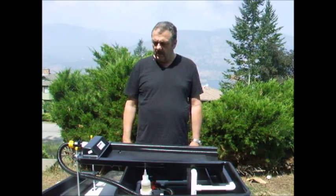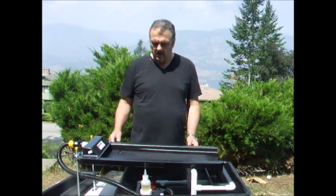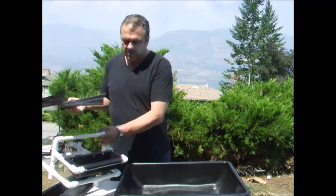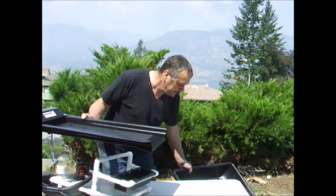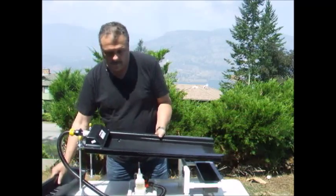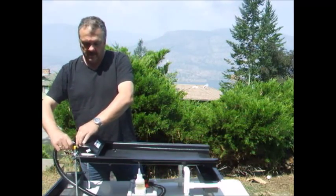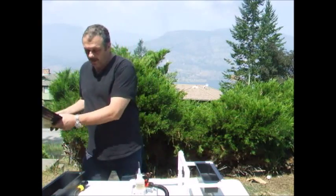So without any further delay, let's set it up and see how it fits onto the stand. I'm going to take the stand out of the tub for this demonstration so you can get a better view of what's going on. Just basically undo the table from the water supply and move it right out of the way.